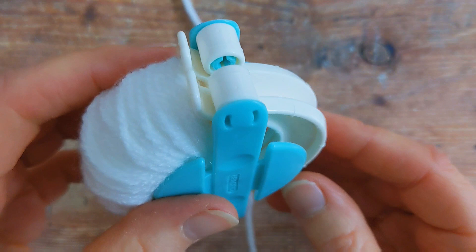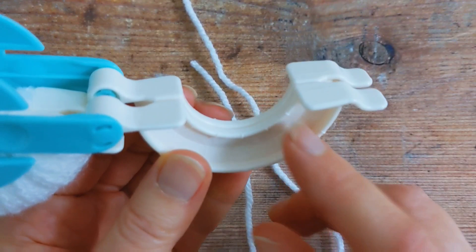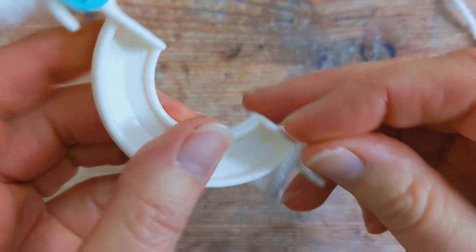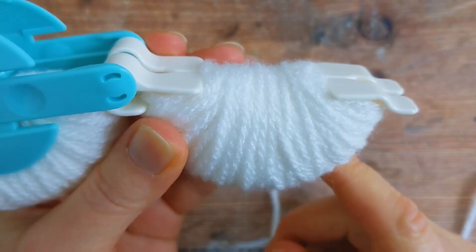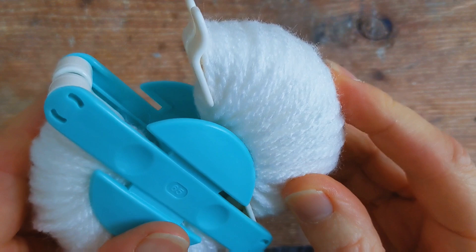Repeat the same process on this end. Make sure that the two legs are both aligned and then grab your yarn, place it around the end, and start wrapping your yarn backwards and forwards until this part is completely full of yarn and nice and level. Once you've finished filling the other end up, close it over, push it in, and snip this end off.